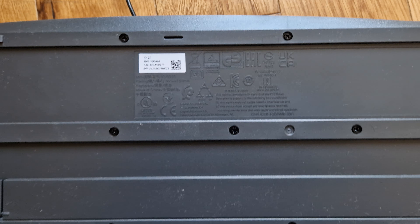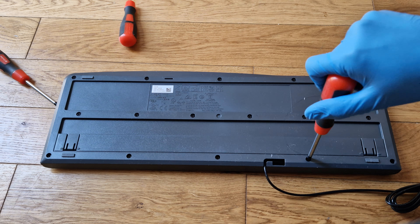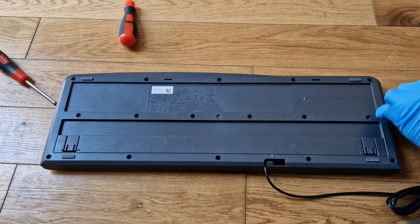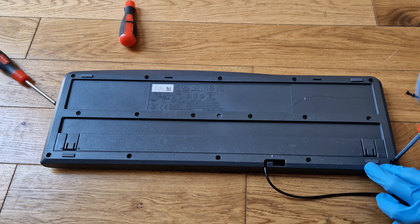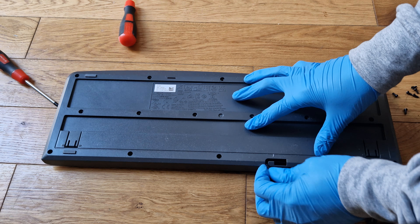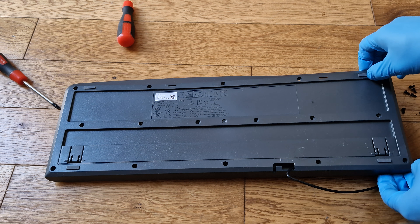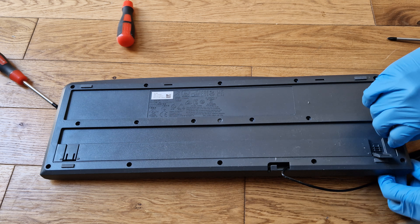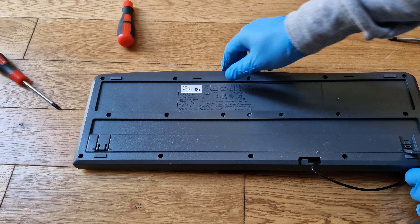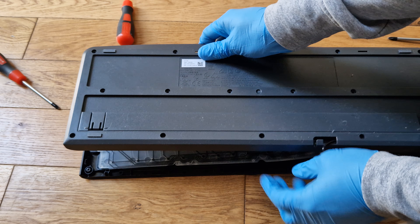I put it on the camera stand. I removed the screw — there are so many screws in here. You want to remove all the screws. We are going to go inside.